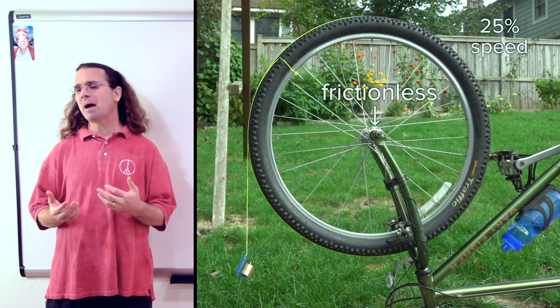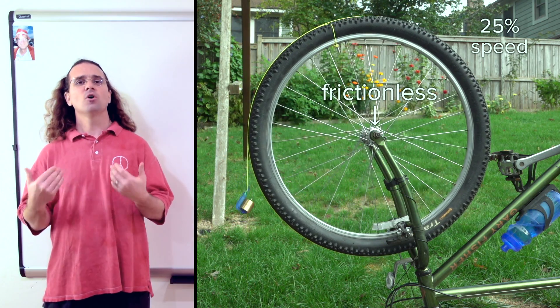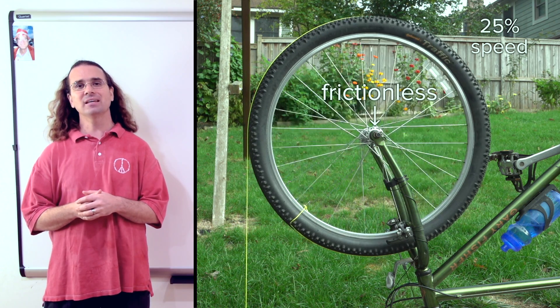Bobby, please draw a free body diagram of all the forces acting on the wheel and hanging mass while the hanging mass is causing the wheel to angularly accelerate. There is a force of gravity acting down on the center of mass of the wheel, and there must also be a force acting upward on the axle to hold the wheel up — let's call that a force normal. There is also a force of gravity acting on the hanging mass. And there have to be forces of tension acting on the ends of the string: a force of tension acting upward on the hanging mass and one acting downward on the wheel right where the string is last touching the wheel. Those two forces of tension are on either end of the same string, so they have the same magnitude.